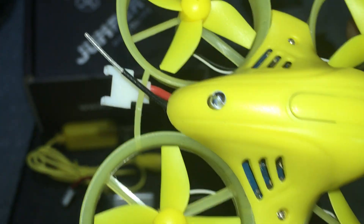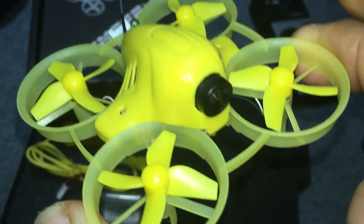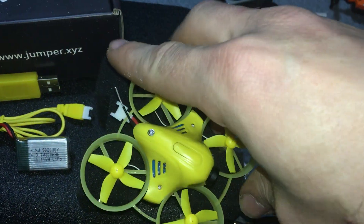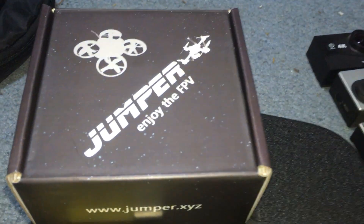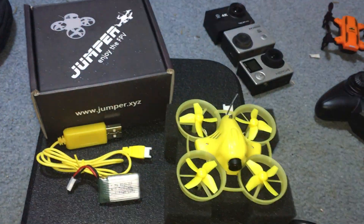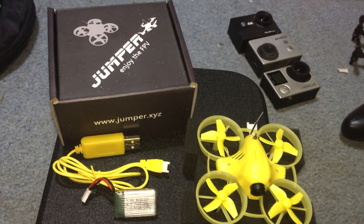Little antenna off the back. Is it Wi-Fi? No — this is actually 5.8 gigahertz, so that's a huge plus for me. It didn't come with instructions — no instructions. Well, I'm your instructions. Stay tuned for the next video; I'll show you how to bind this to the Jumper, and then we'll do a flight review shortly thereafter.